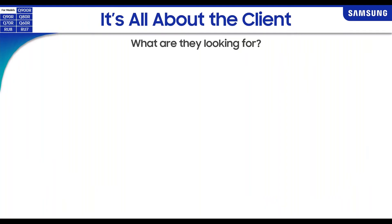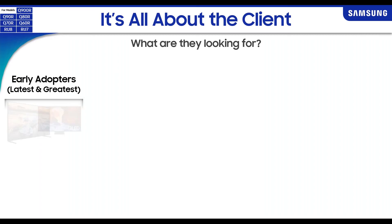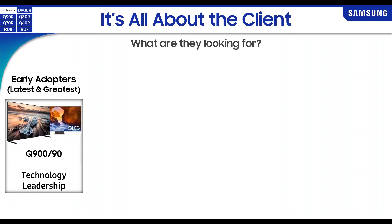When we talk about our TVs, who are we really looking to sell these to? When we look at our upper-end TVs — our Q900 and Q90 — a lot of times these are geared towards early adopters. These are very generalized statements, but in general, customers coming in looking for the Q900 and Q90 want the latest and greatest cutting-edge technology.